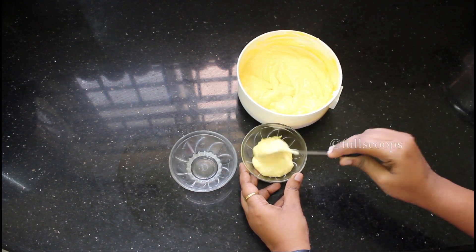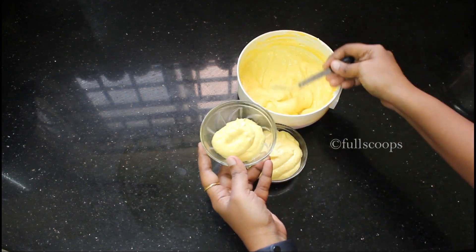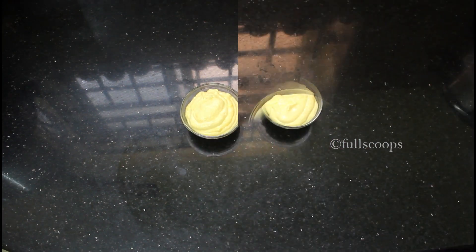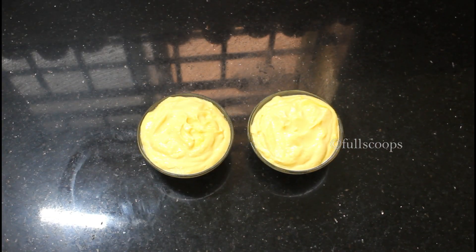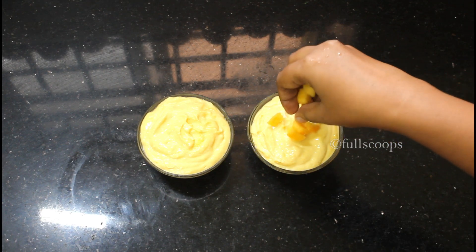The shrikhand needs to be refrigerated for at least 1 hour. You can transfer it to your serving bowls and keep it refrigerated until you serve it. This is after 1 hour. Before serving, I have chopped some mangoes and added them as decoration.